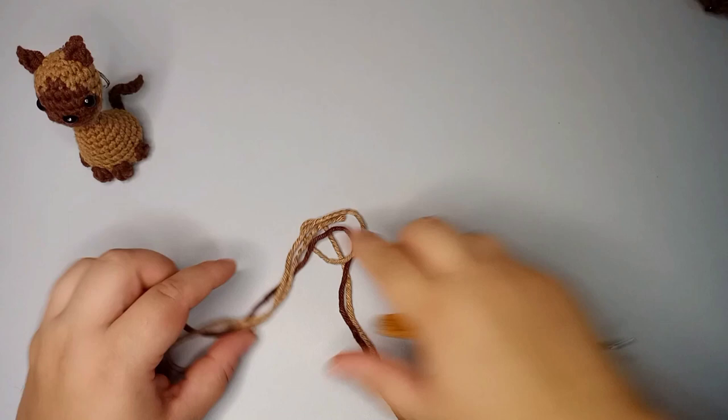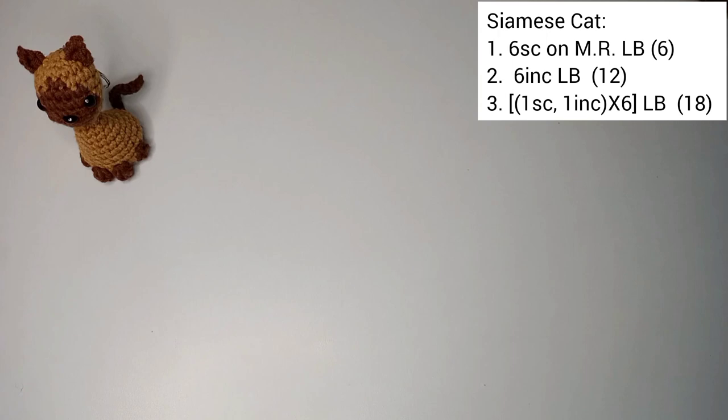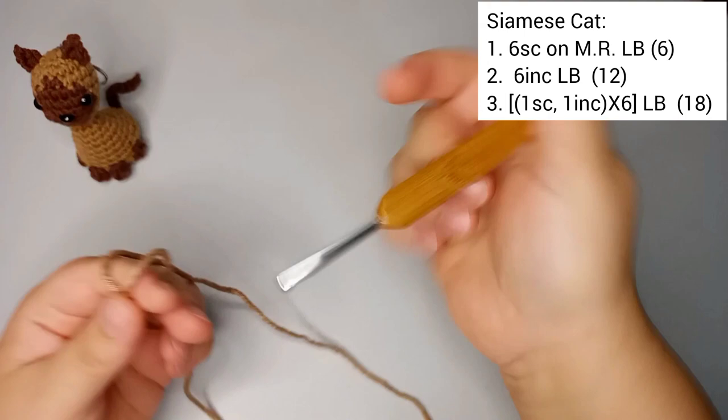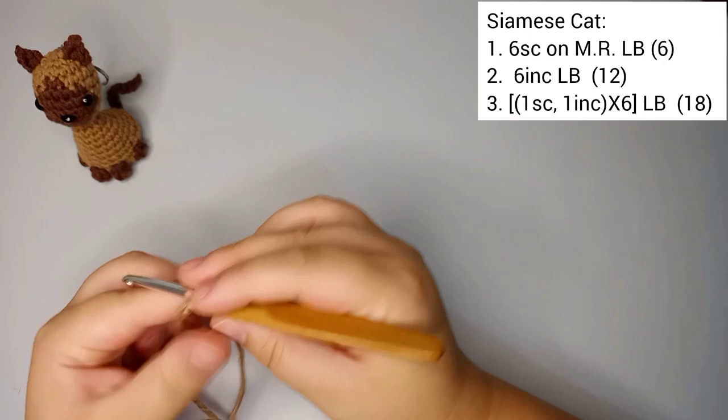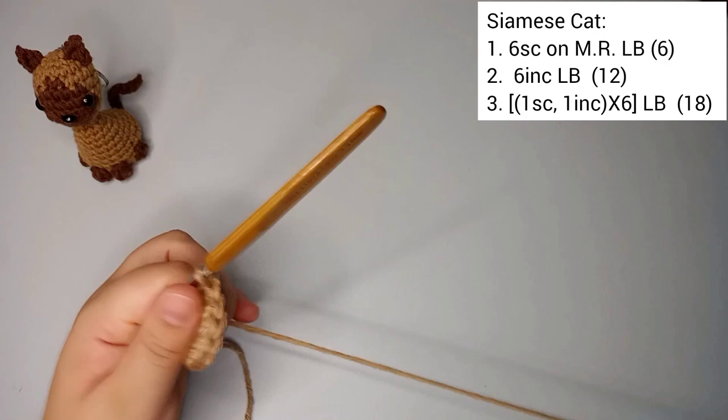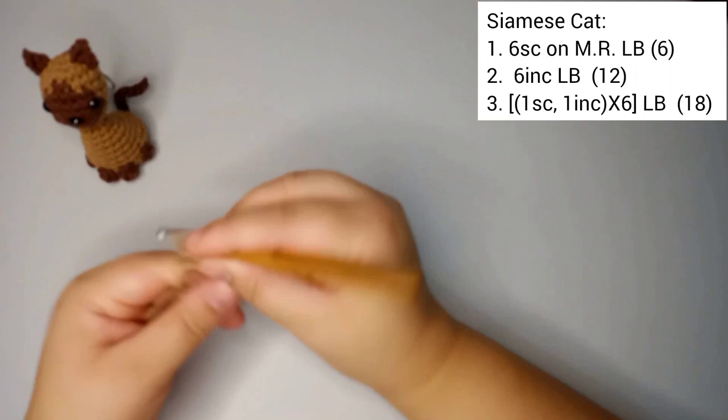We're gonna start by using the light brown color and we're gonna do a magic ring and then do six single crochets on it. So 1, 2, 3, 4, 5, and 6 single crochets. We finish the first round with six stitches and now we're gonna pull the marker and start round number two.